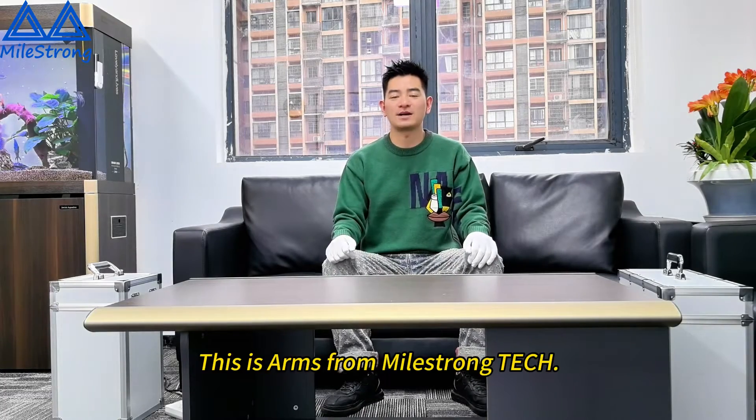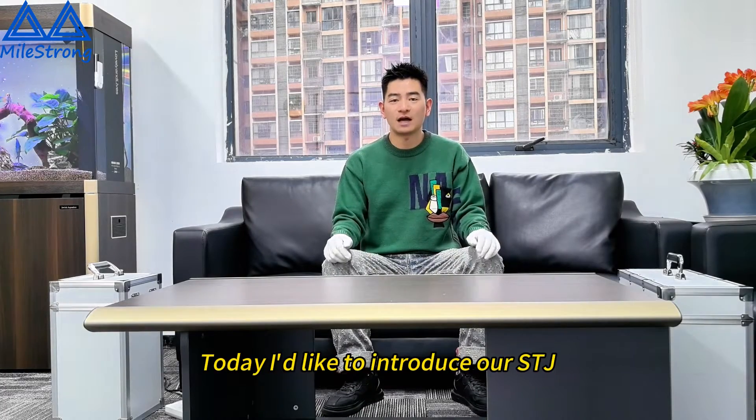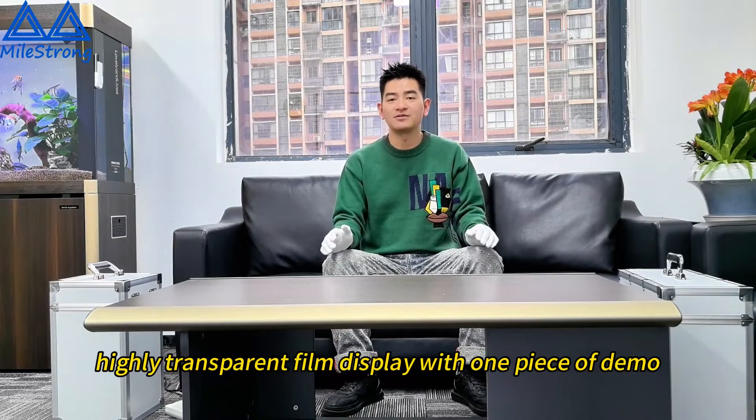Hello ladies and gentlemen, this is Arun from iStone Technology. Today I would like to introduce our STJ Highly Transparent Filling Displays.